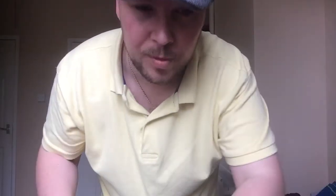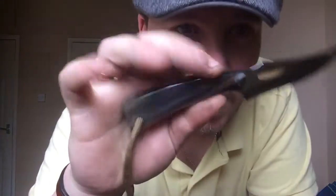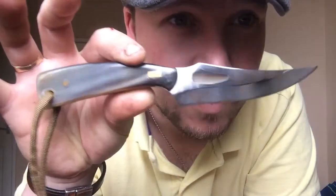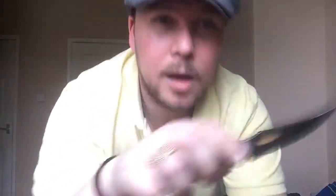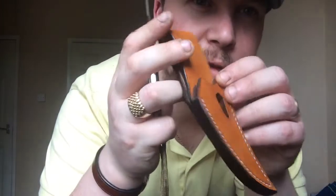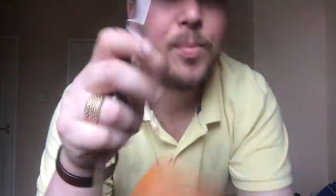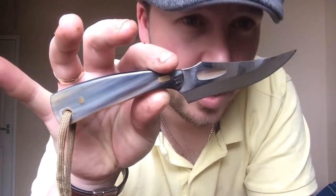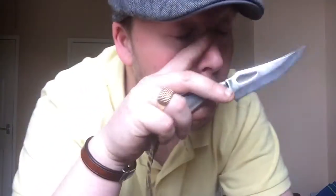I wanted to share with you today a couple of little commissions I've just finished — a couple of leather ones and a knife for a customer. He gave me free reign on this leather sheath. Basically he sent the knife that he's built, and I really like this feature, this inlay in the knife. I really, really do like that.